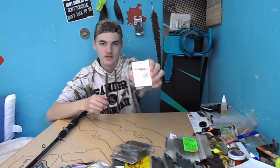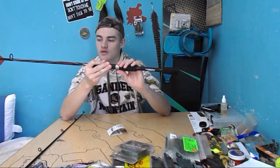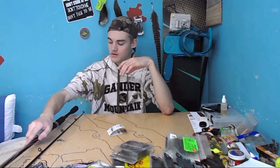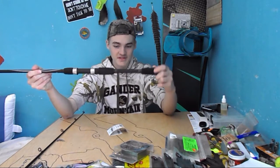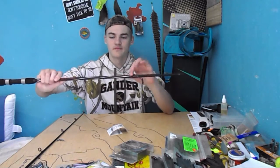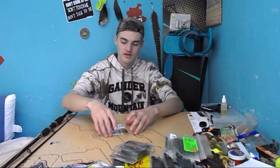The first thing we got was a Gander Mountain rod — the Competitor rod. This is a 6'6", medium heavy, line 8 to 14 pound test, lure weight 1/4 to 5/8 ounce. I really like the design. The foam at the bottom isn't the best, but in the middle it's nice foam. Up top it's kind of iffy, and at the bottom it's kind of bad. But I really like the matte black — smooth, not shiny. So that's a 6'6". Hopefully it works out good, and this was $30.